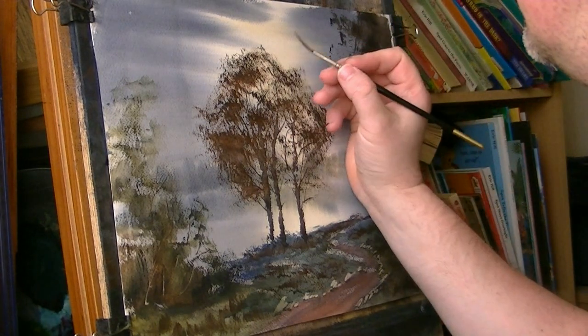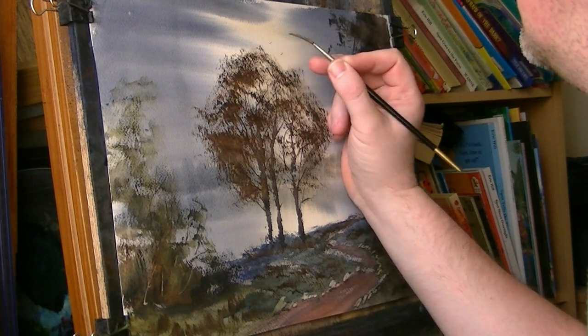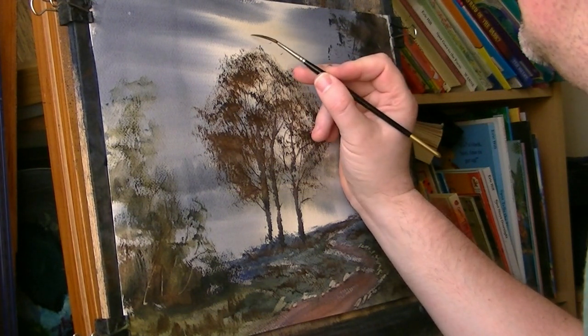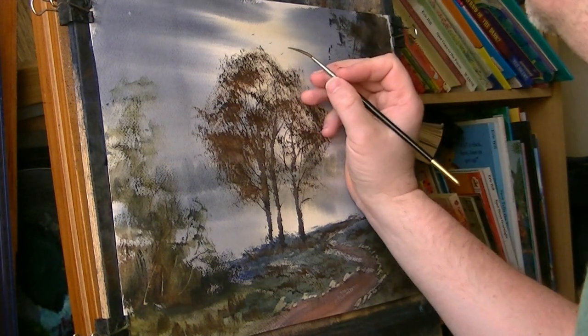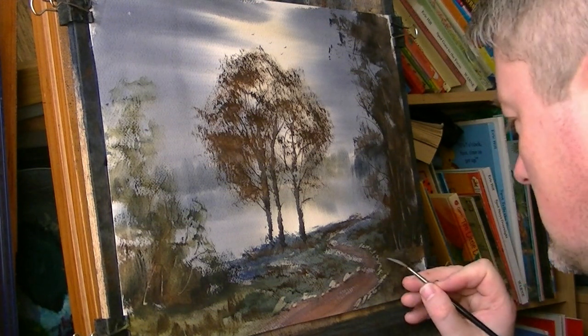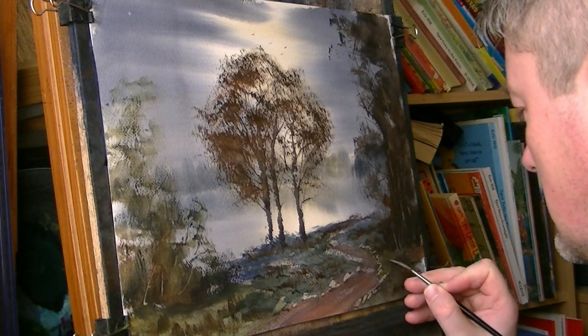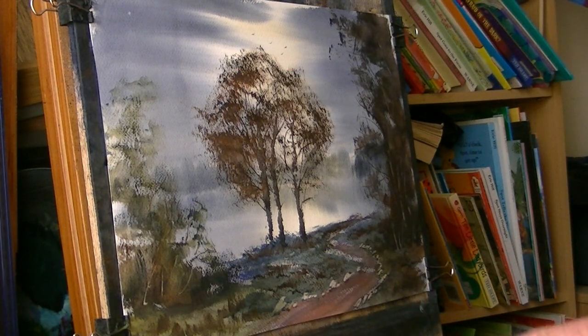Make sure my hand's not wet. Getting dark colour on the brush. I'll put the signature in the corner. I'll call that one finished.